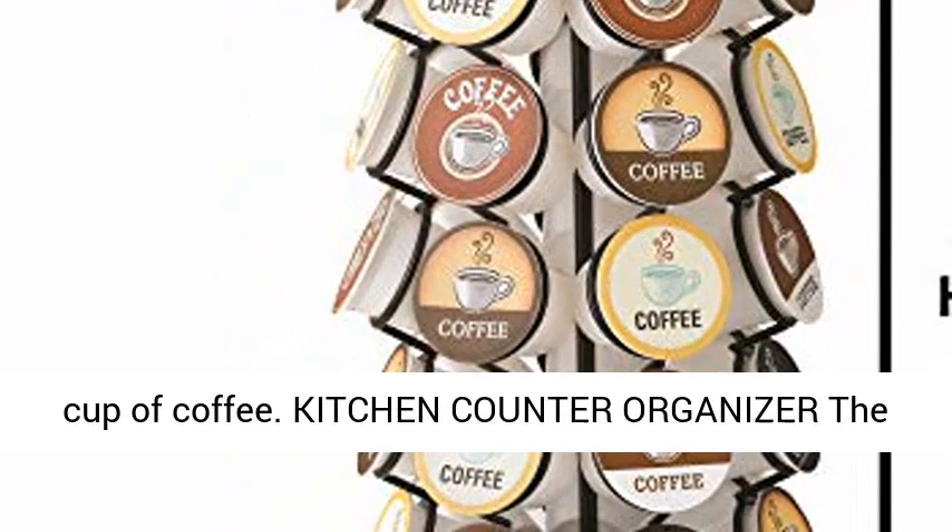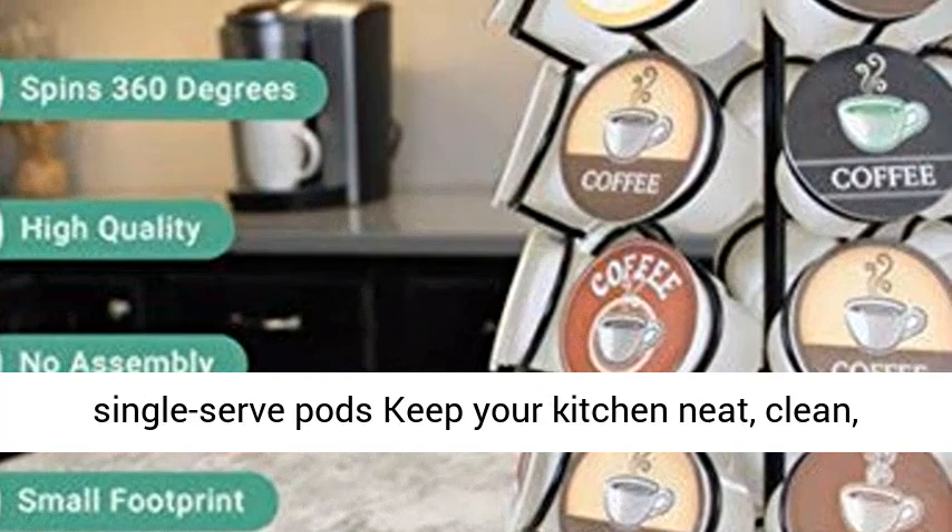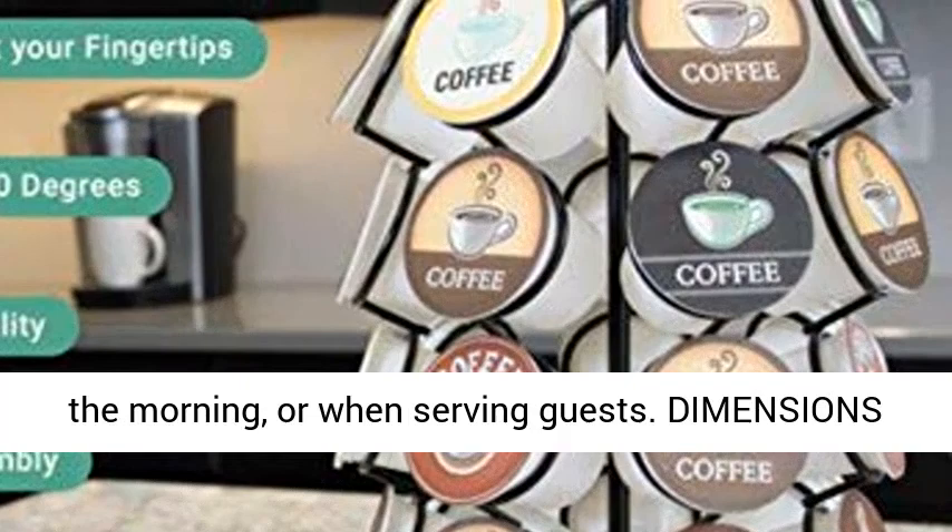The vertical coffee storage is compatible with K-Cups and is a unique way to display and store your single-serve pods. Keep your kitchen neat, clean, and organized for your caffeine fix first thing in the morning or when serving guests.